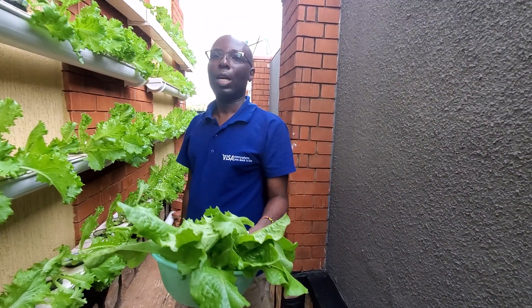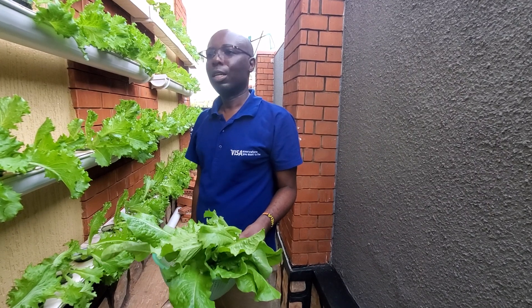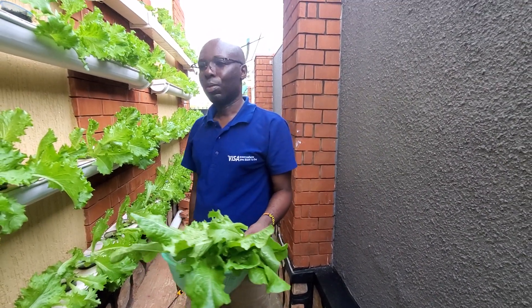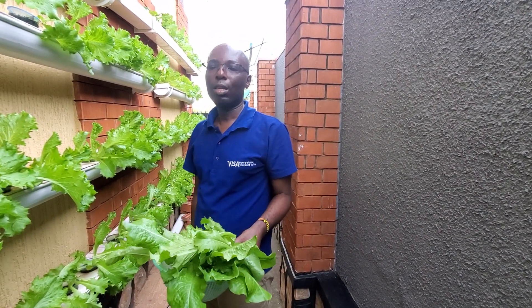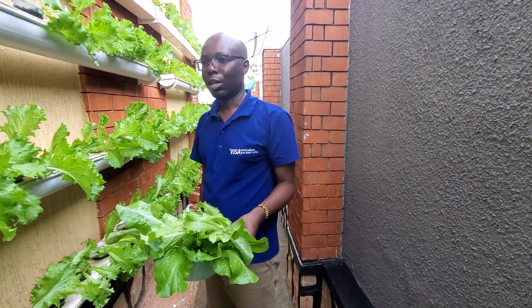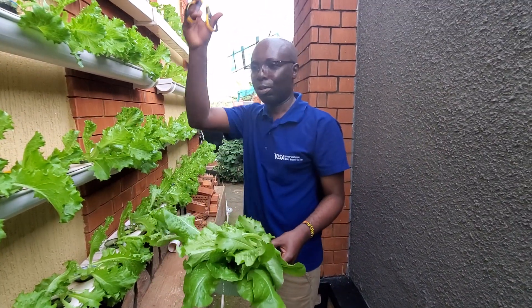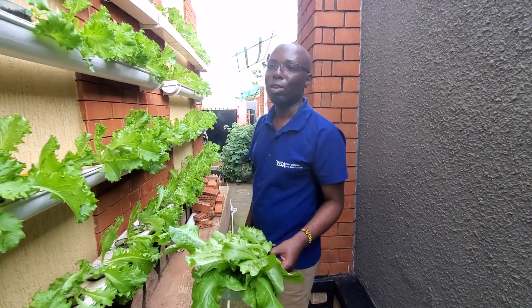Please follow for more and subscribe to my channel. I look forward to sharing more content in hydroponics — I have many setups covered in previous videos. You can contact me if you need any other help. Thank you very much, bye for now, and thank you to my videographer.